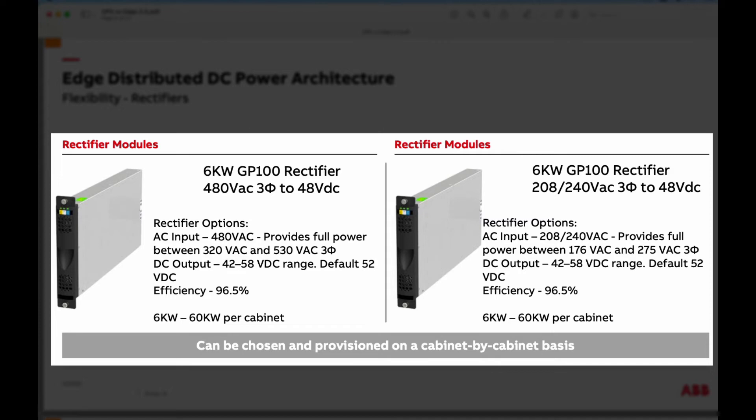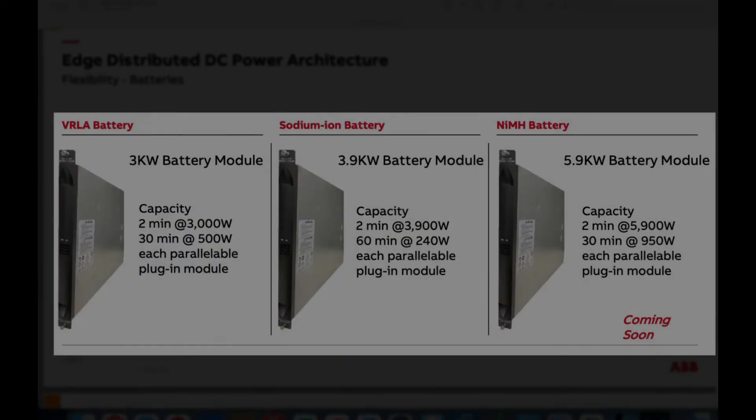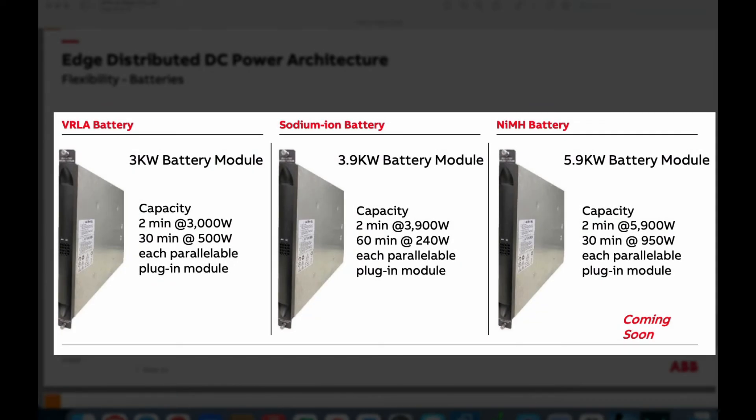Up to 6 rectifiers can be populated in the 7-foot cabinet for 48 kilowatts of power, and up to 8 rectifiers in the 8-foot cabinet for 60 kilowatts of power. That's 1000 amps at negative 48 volts in the 7-foot unit, and 1250 amps in the 8-foot unit. The controller offers all the advanced features you've come to expect, including remote access. The battery modules are offered in three chemistries: a traditional 3-kilowatt lead-acid valve-regulated unit, a 3.9-kilowatt sodium ion unit, and a 5.9-kilowatt nickel-metal hydride unit.